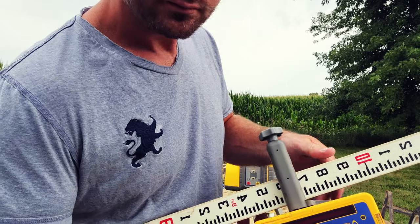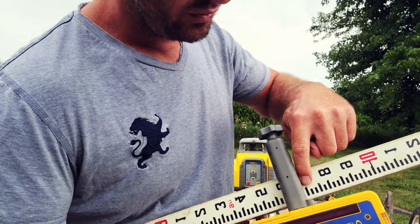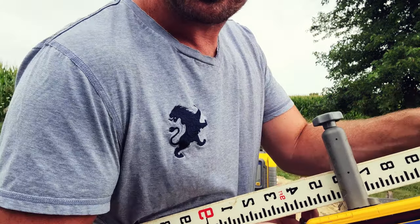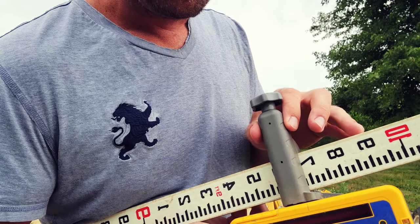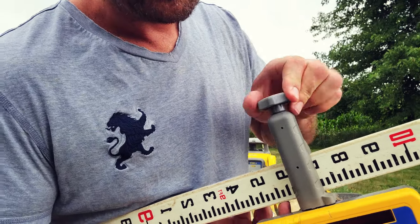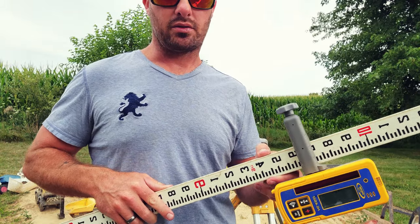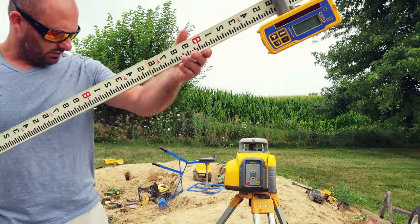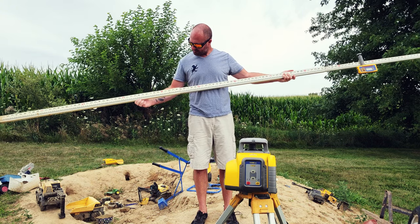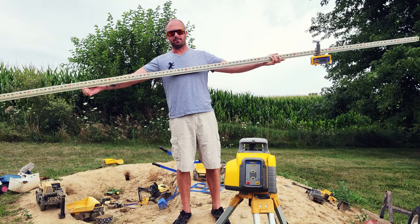That puts us just below the seven-tenths mark. Now we can worry about our three hundredths. Each dash — both white and black — represents one hundredth, so we move up one, two, three hundredths. We've now moved our laser up 6.33 feet on our grade rod. Pulling back, you can see where we started and where we ended — that's our 6.33 feet.